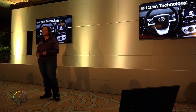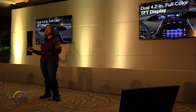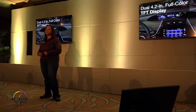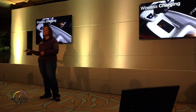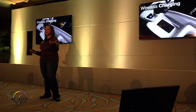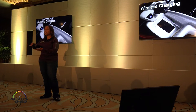For in-cabin technology, we have the dual 4.2-inch full-color display — that's a Toyota first. We also have Qi wireless charging available, so if you have a phone with built-in wireless charging capability or a compatible phone case, you just press the button to the right and place your phone directly on the pad.